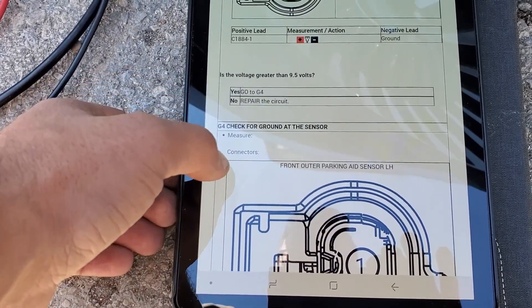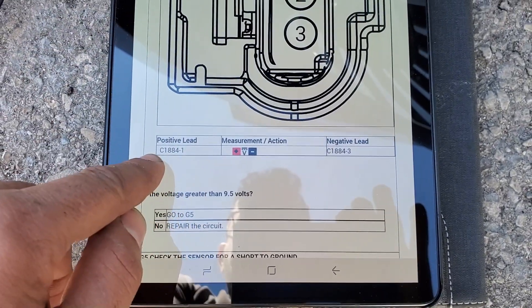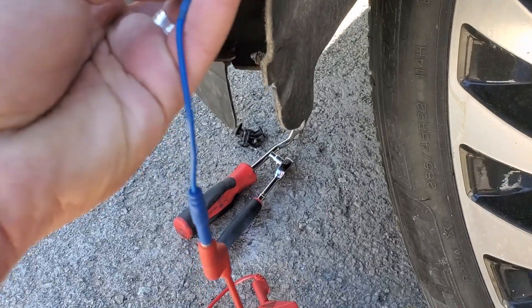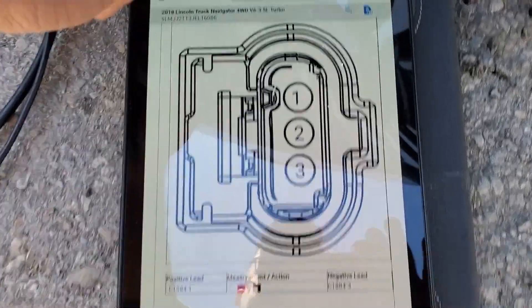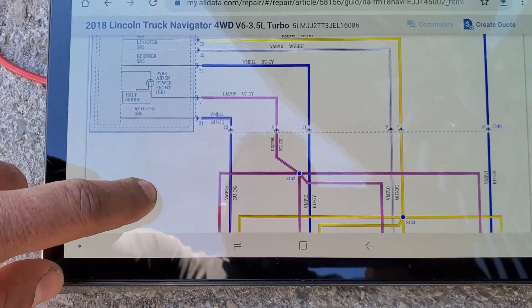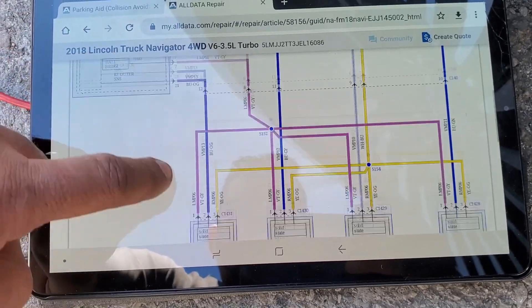The service info says to repair the circuit. But first, let's check the other pins. It should be power, ground, and signal. Pin number three is the ground — confirmed we have ground. Now the middle one should be the signal. Looking at the parking aid schematic: each sensor gets power and ground from the body control module, which also receives the signal back.